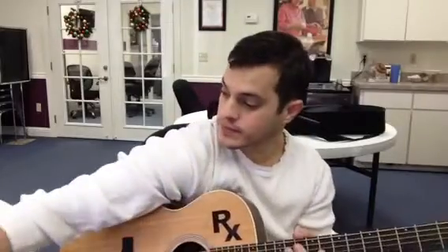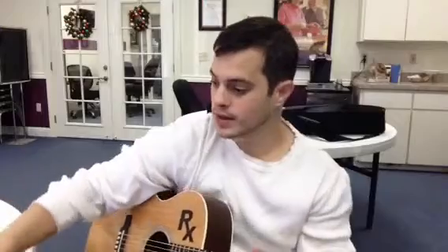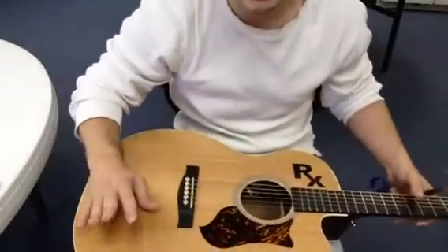Here's what we need to make a guitar mute: we need a mouse pad, scissors, and maybe just a little something to mark some guidelines.